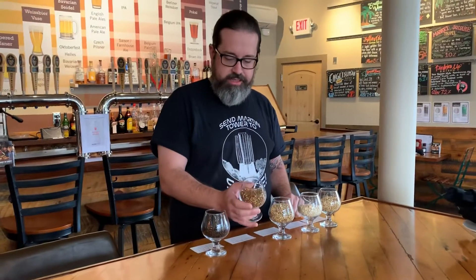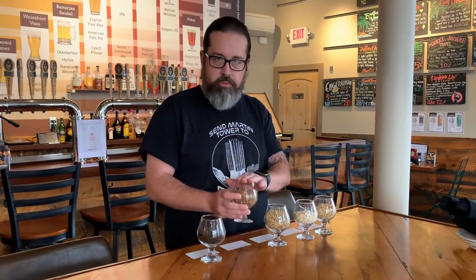Another type of malt we have, which gives a nice caramel flavor and a nice color, is crystal malt. You use that in a very small percentage, but a little bit goes a long way.